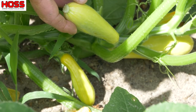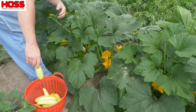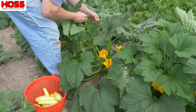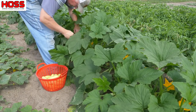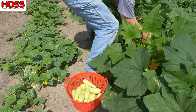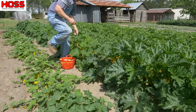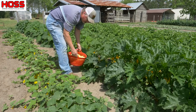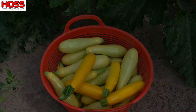Now this is the size right here that I like to harvest them at because they're nice and tender and they make some good stew at that point. We got us a bucket full of squash and we're going to go inside and fry us up some of these Golden Delights.